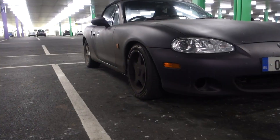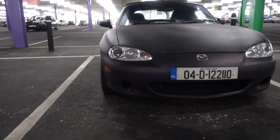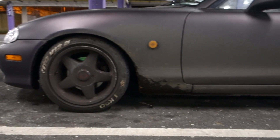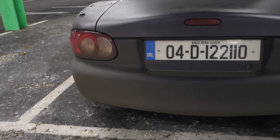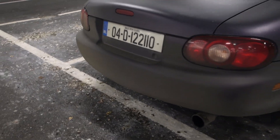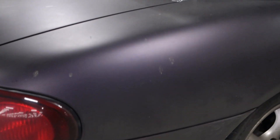I'm just going to be quickly going through the plans for my Mark II MX-5. Before I go through the plans for this MX-5, I'm just going to quickly go through what I've done to the car so far.